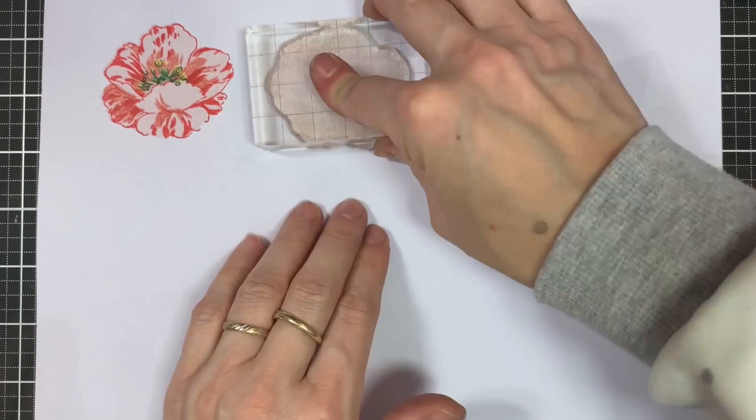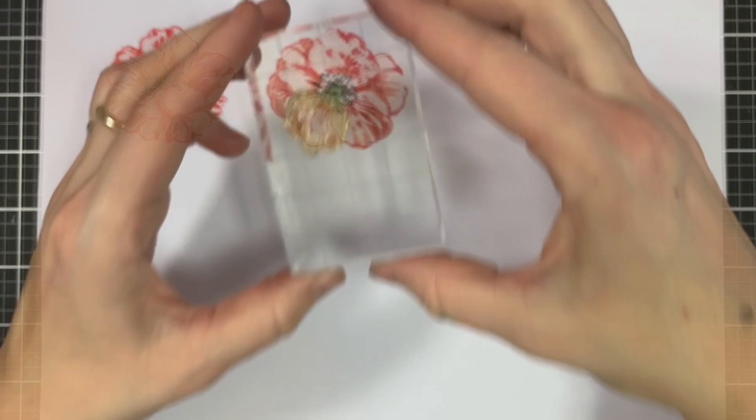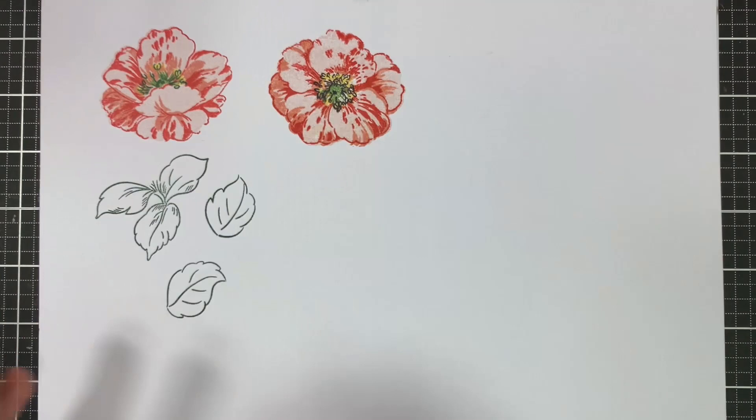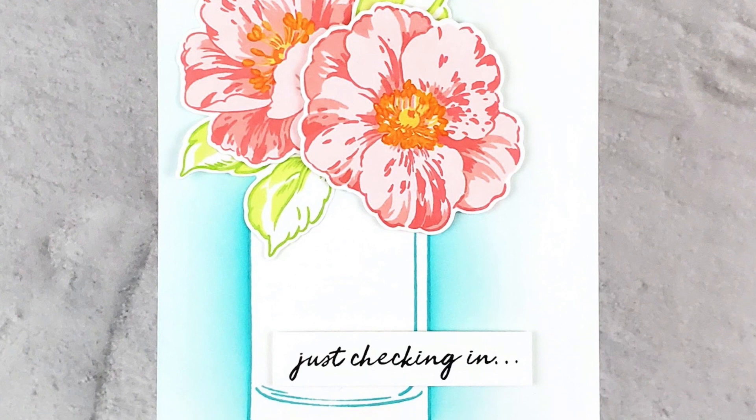For best results, stamp the outline in the darkest shade of your favorite color, the base in the lightest, and the detail layer in a shade in between. The set also includes a cluster of leaves and two individual leaves, each of which comprise of two layers, an outline and a detail layer. You may color in the entire leaves using the coordinating Anemone Simple coloring stencil or simply use a marker or coloring pencil.